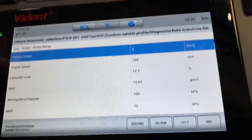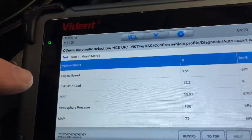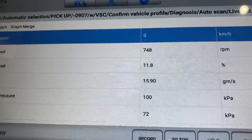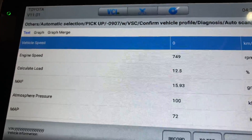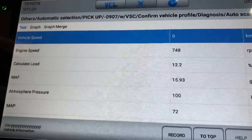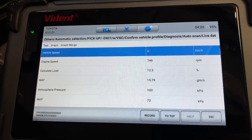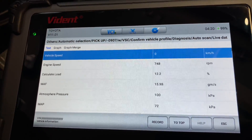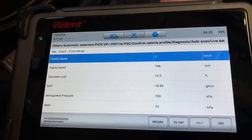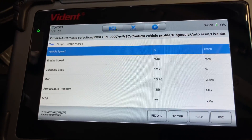We're at the top now. 130k manual, to be clear. We're using the Vident 800 Pro, just a scan tool you can get from AZ Scanners. I'm not telling you to go buy one, I'm just telling you what we're using because people ask questions if we don't — what's that scan tool, where do I get one? It's an 800 Pro and you get it from AZ Scanners.